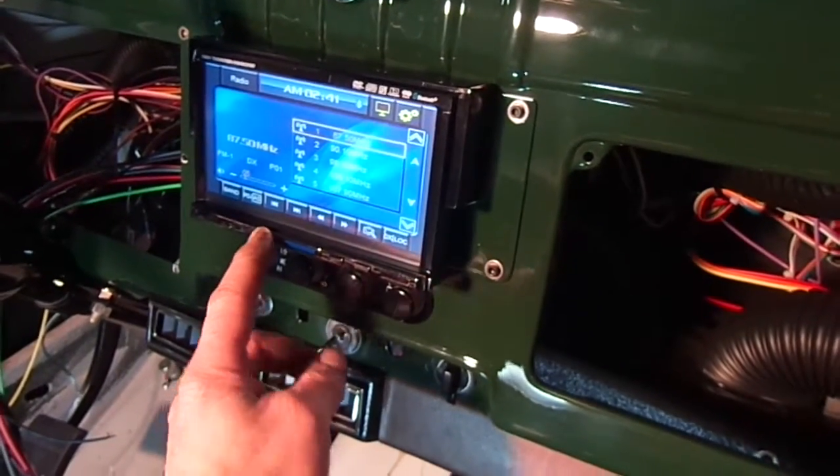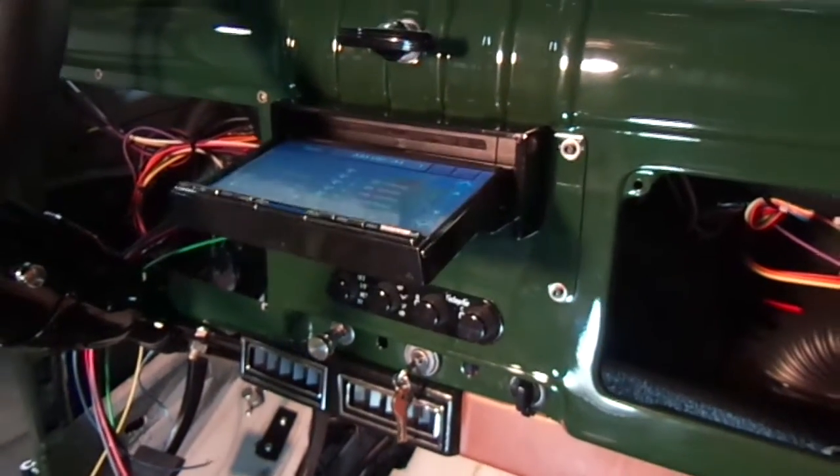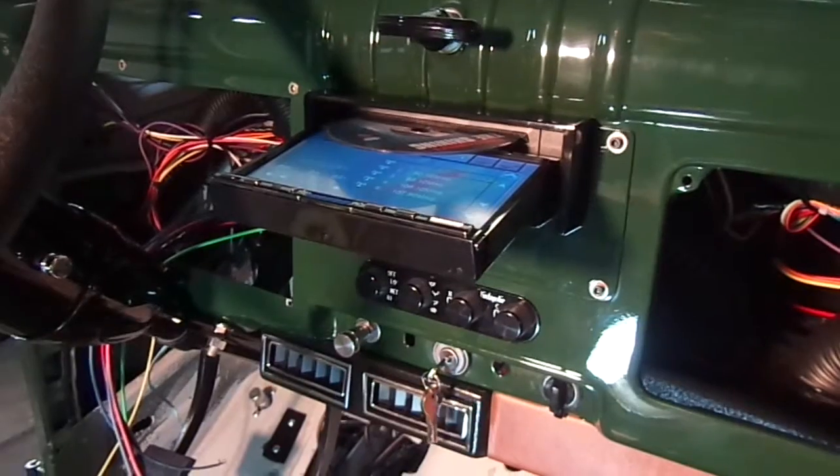This is how it opens, and this is how you load your DVDs and CDs.